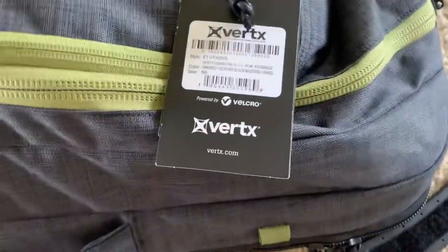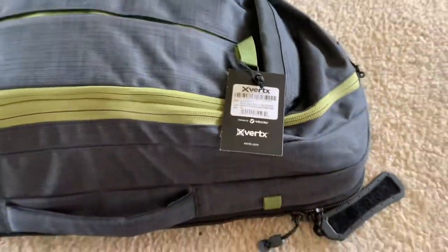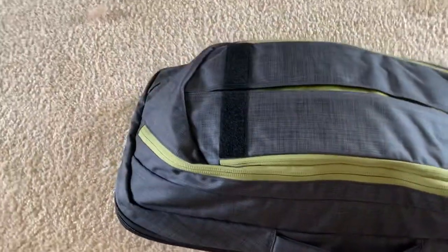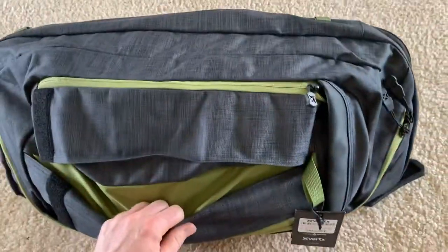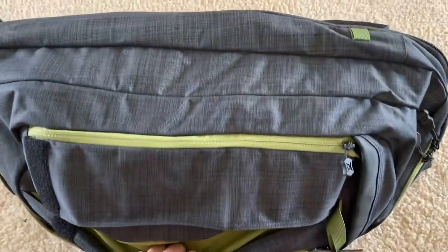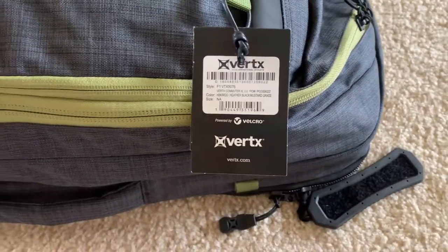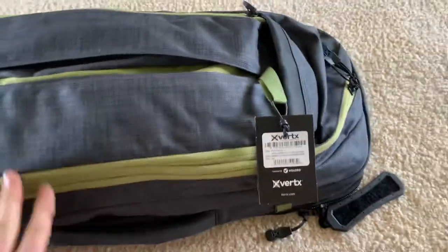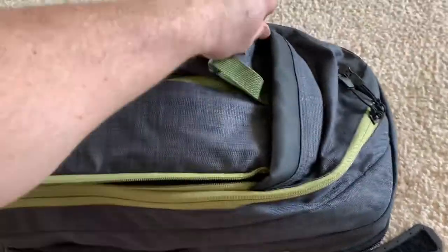I just got in the Vertex Commuter XL 2.0. I haven't really messed with this bag much, but it looks pretty discreet — there's no MOLLE or anything on the outside. I got kind of an ugly navy color, actually called something like black with mustard grass. Anyway, it's pretty discreet.